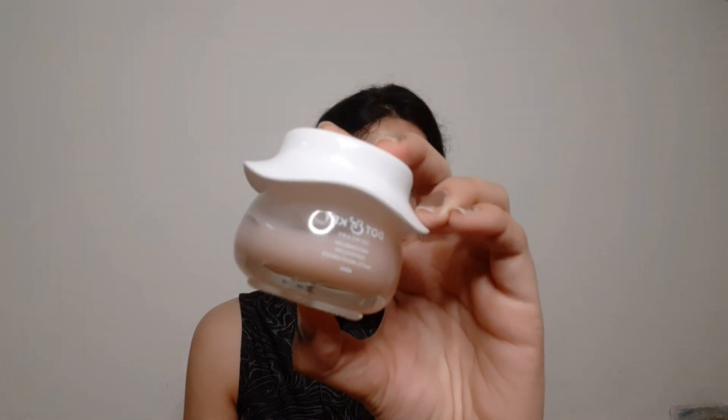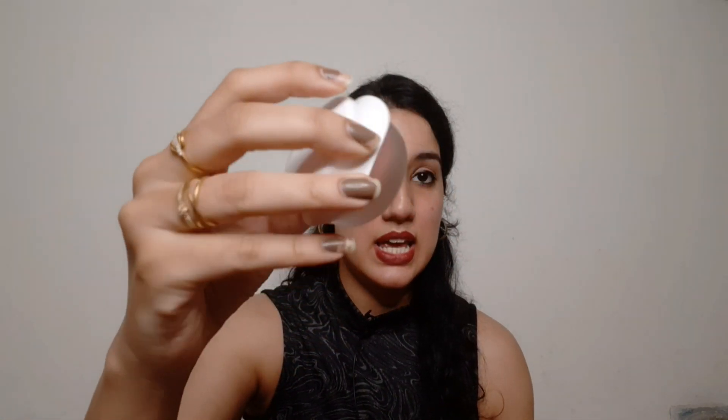This is how the inner packaging looks — it's very cute. Dot & Key products have very cute packaging with a hat-style lid, which looks so refreshing. By the way, I have also used a face wash and a watermelon lip mask in this same range. I have shared reviews for those too, so you can check them out.